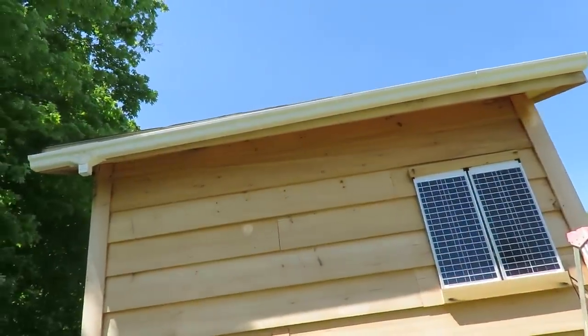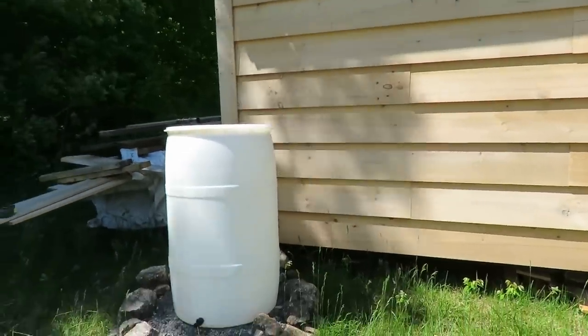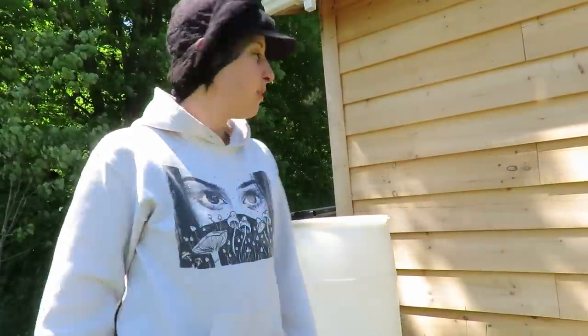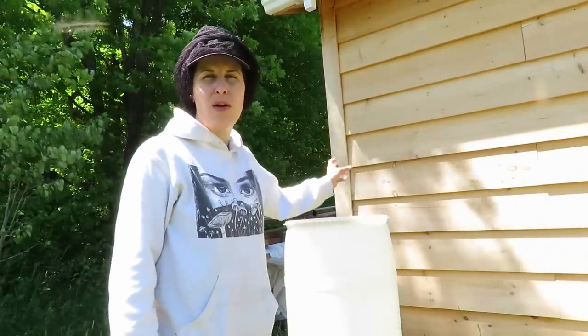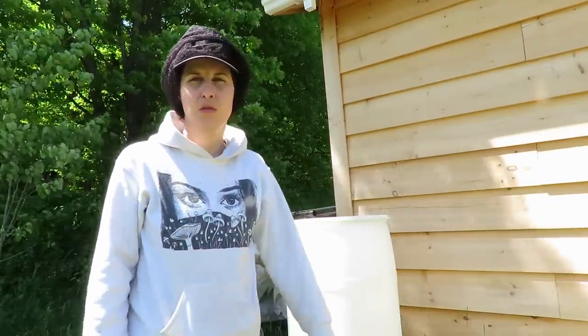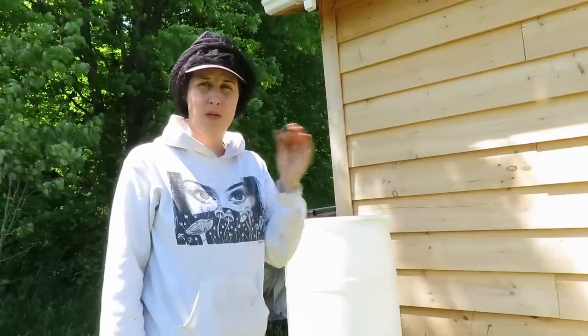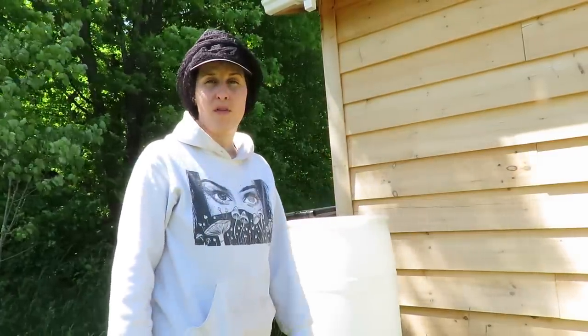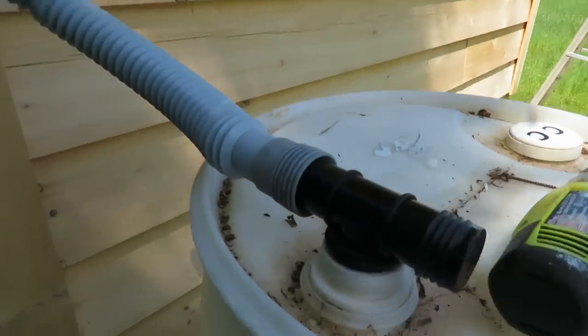There we go — got the gutter installed on a bit of an angle so it'll drain right into the barrel. We're going to do a temporary fix with this; we have the aluminum downspout but we don't have the elbows to angle it into the bin, so we're going to put some flexi tube temporarily to collect the water. The proper parts are coming in the next few days. Here's the rain barrel diversion kit — it attaches right there to the pipe.